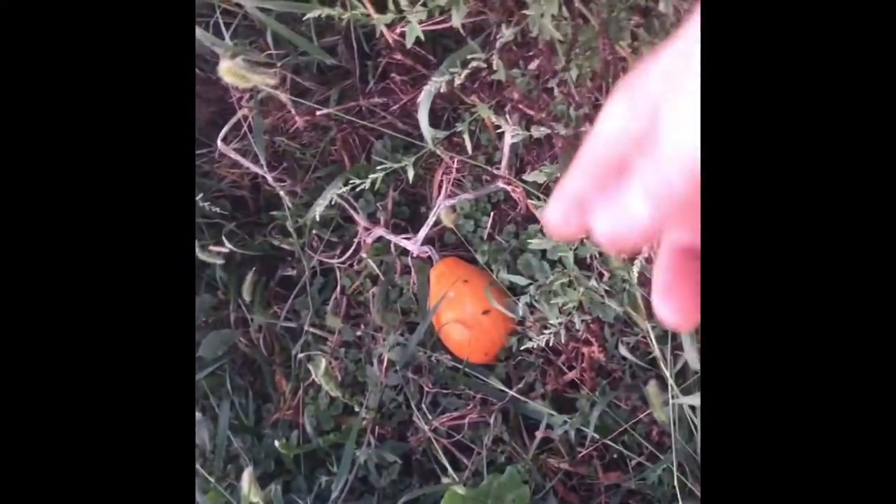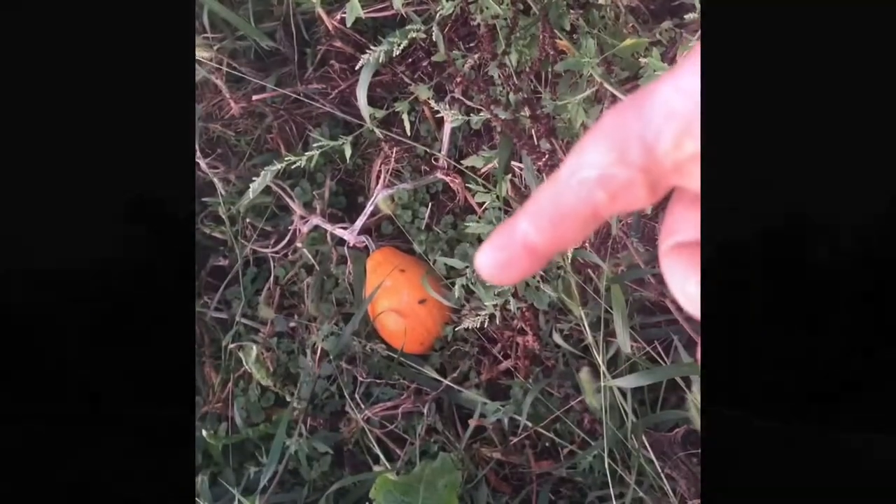We have thousands and thousands of blossoms. We have a few pumpkins and some acorn squash growing. Just figured that would be a cool thing to show you guys.